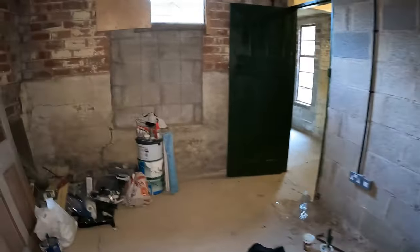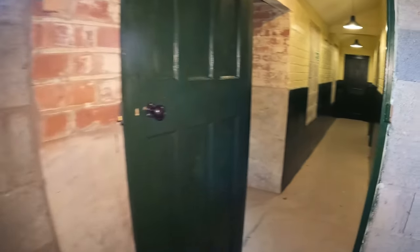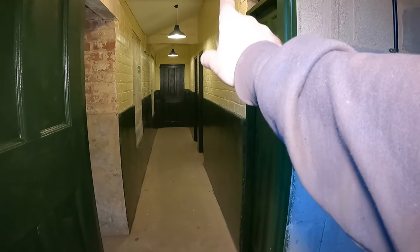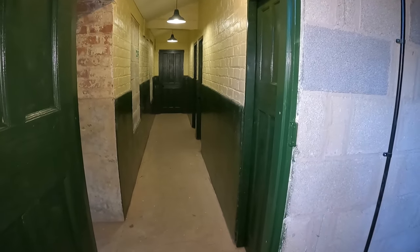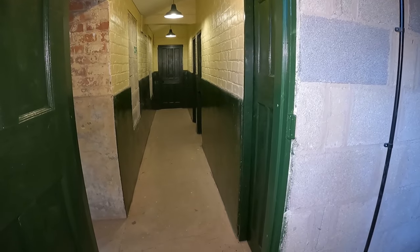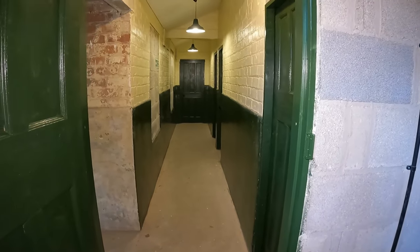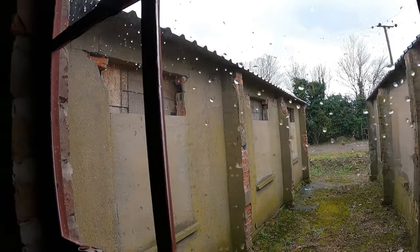So if we've got two in here, two in the end bedroom, one in that bedroom, one in that bedroom, and two there. So that's two, four, six, eight — just for this part. Then that doesn't actually take into consideration the other ones on the rest of the block.